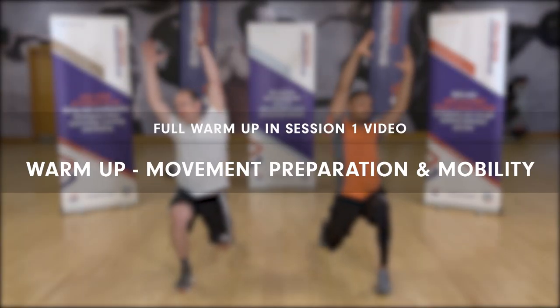Okay, let's get started. We're going to begin your workout with some movement preparation and mobility.